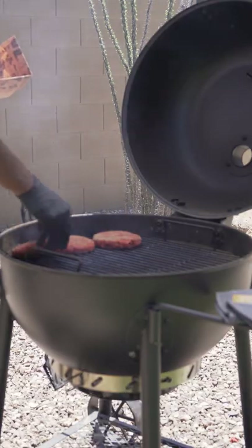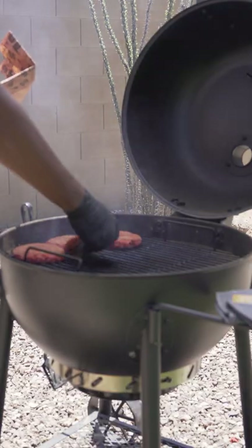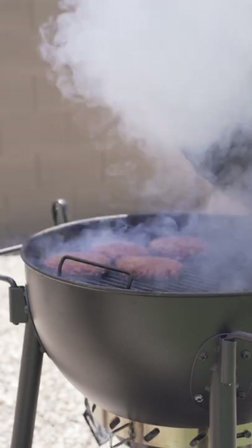Grill's nice and hot. Put our burger patties directly over the heat, and we're just giving these a couple minutes per side.